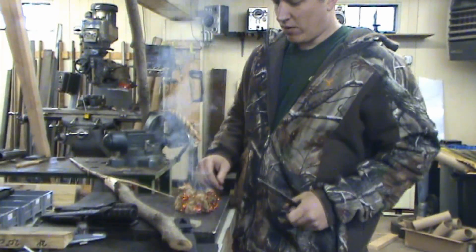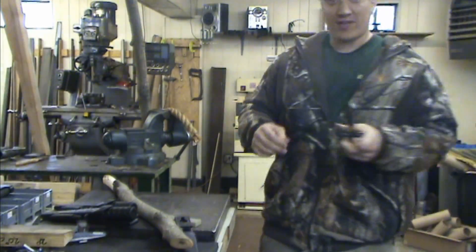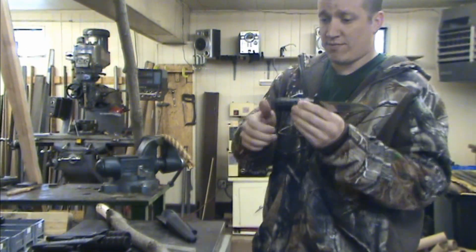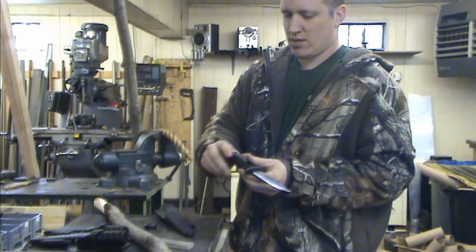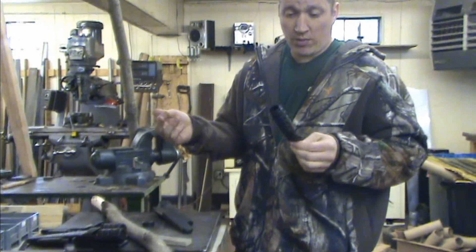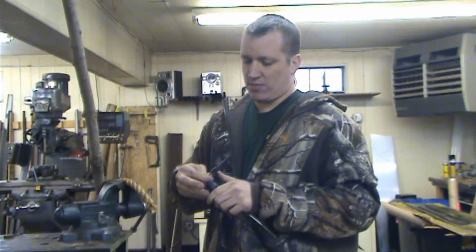Yeah, I would say that works. If you take your time and fluff that up, it'll work really good. It is a hollow-handle knife. It has removable O-rings. You could remove them because you don't like them, or in an emergency maybe you can use these O-rings for something.